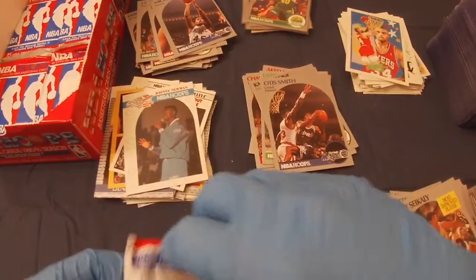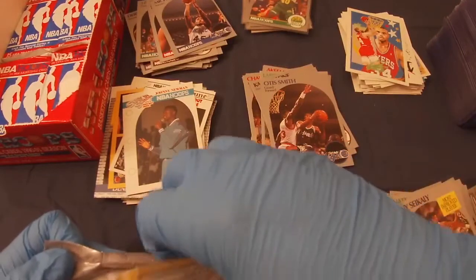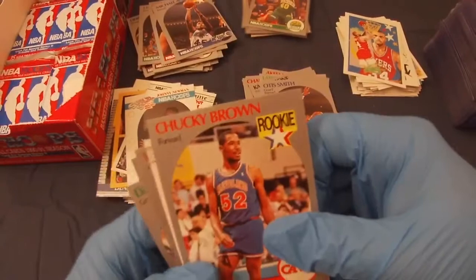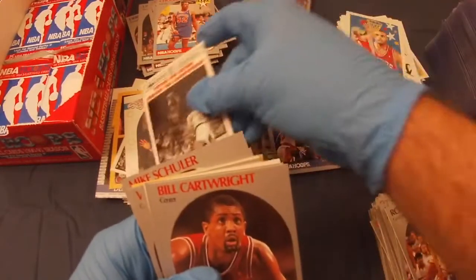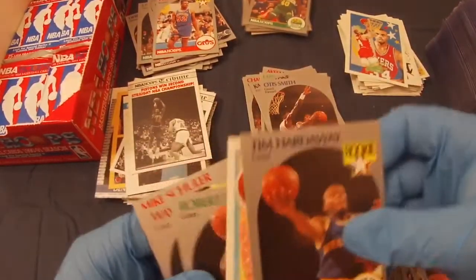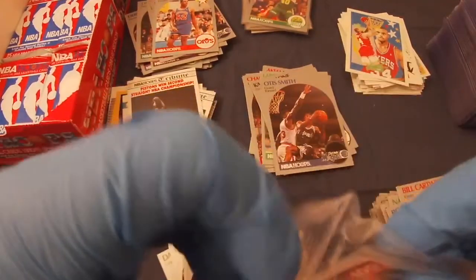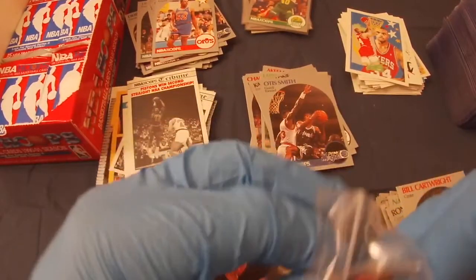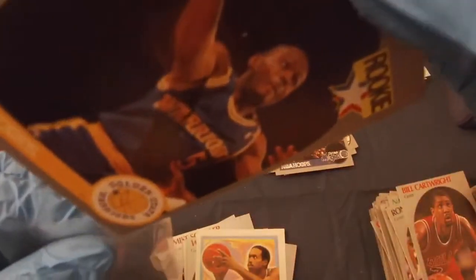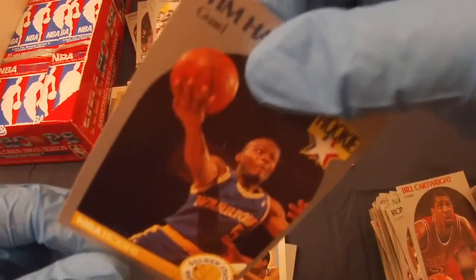Onto the next pack — moving along, some decent stuff so far, I can't really complain. Chuck Brown rookie, Bill Cartwright. Sweet — another Tim Hardaway rookie! Take it, even though it's once again not centered well at all. I'd love to see another Jordan — I still got a decent amount more packs to go, so definitely some chances.